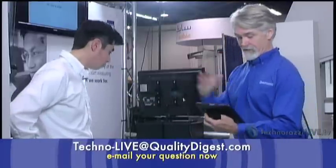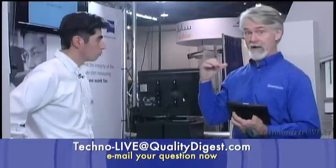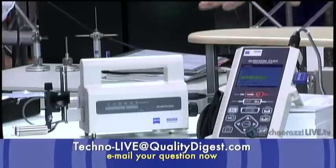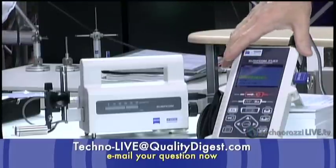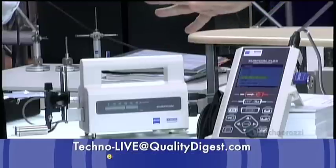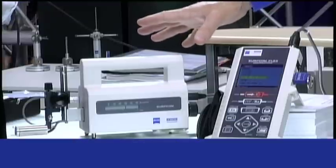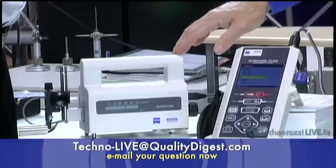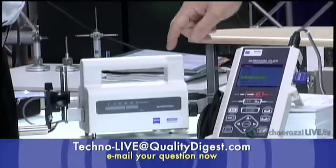A question came in about the Surfcom Flex in field environments. The tracers are designed for shop floor use — designed to handle harsher, higher temperature environments and still maintain their accuracy. The calibrations on the tracers themselves are traceable. The Surfcom Flex is small enough to be easily protected with a shroud in a dusty or dirty environment.